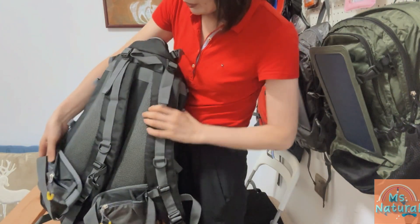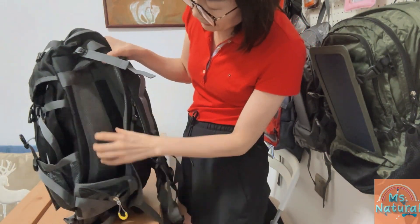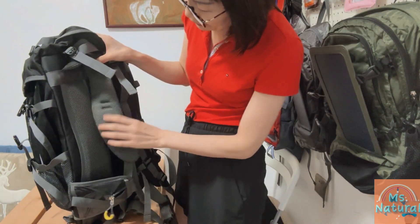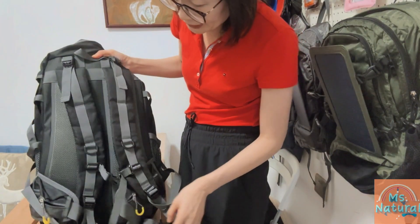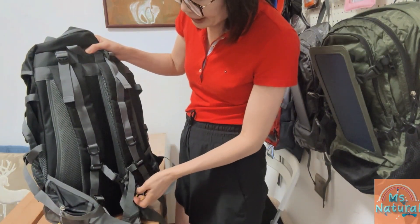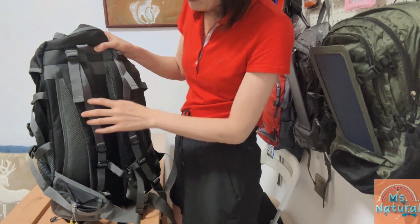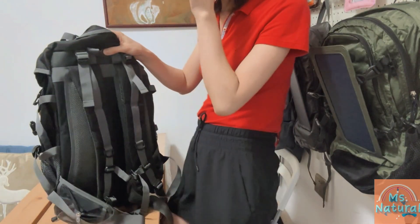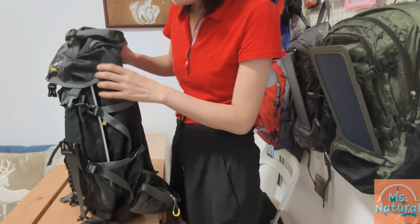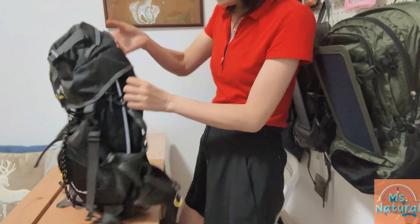At the back side of the pack, the padded and ventilated frame with padded straps, combined with adjustable shoulder and chest straps, will make your journey very comfortable by removing pressure from your back to your hips and legs. It also distributes the load nicely and increases stability.